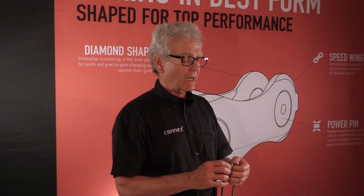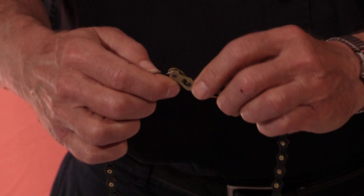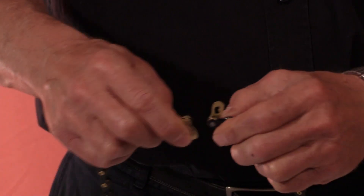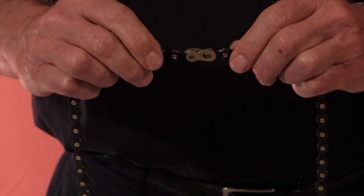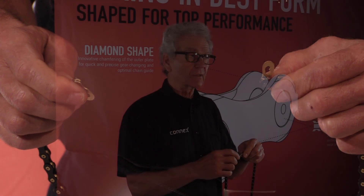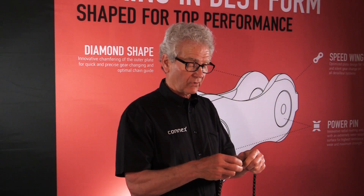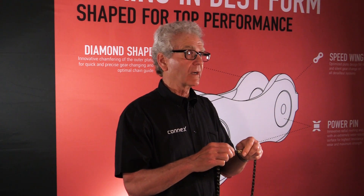The other thing that makes Connex chains unique are the Connex links that come with each derailleur chain that we sell. You can disassemble and reassemble the chain by hand as often as you'd like, without tools. Put it back together like this, and you're ready to go.